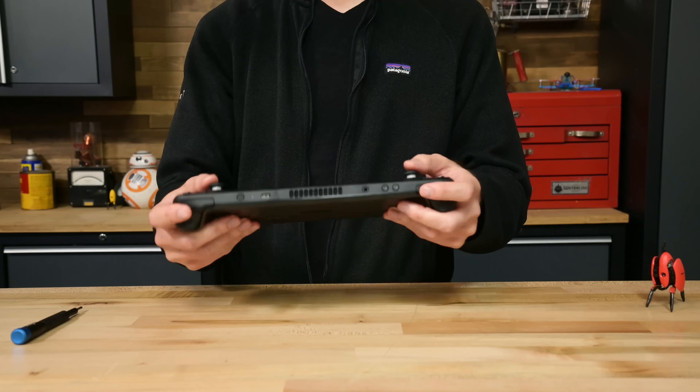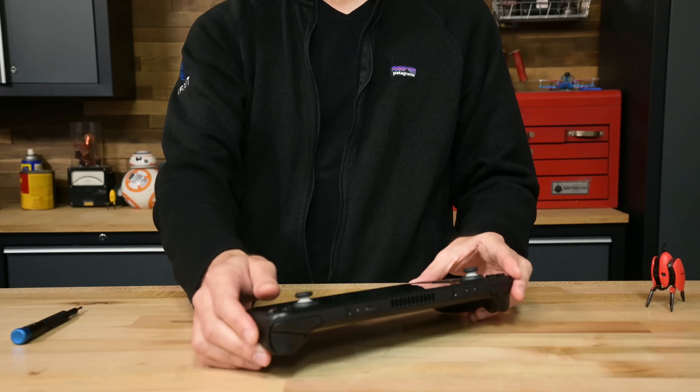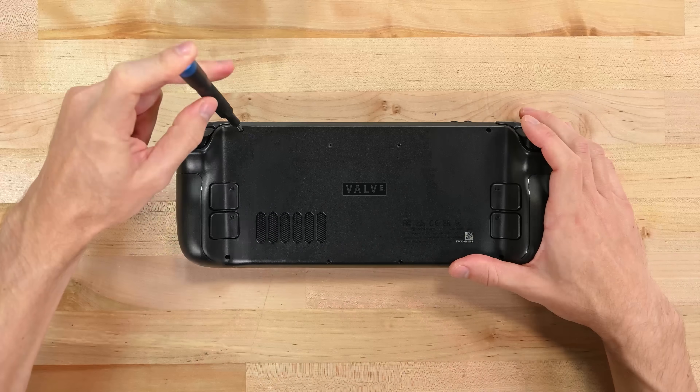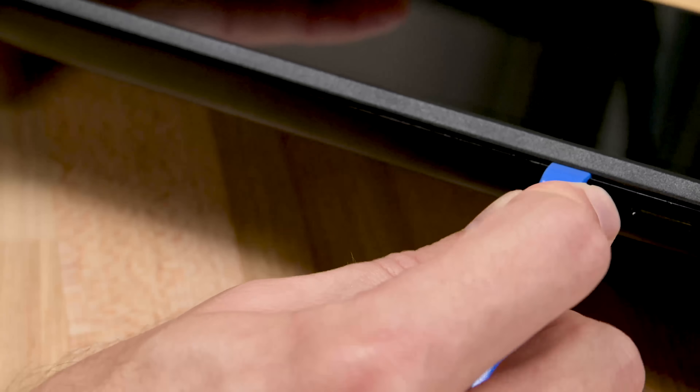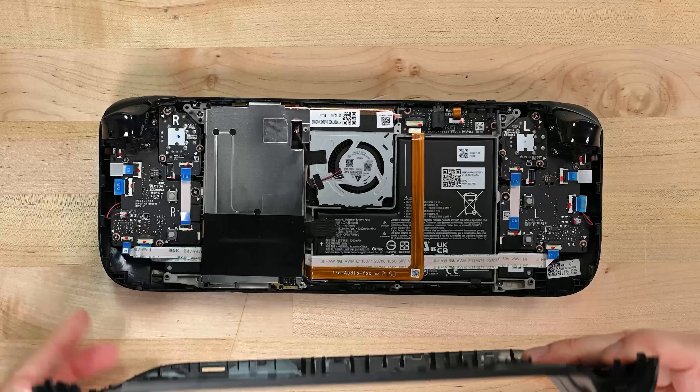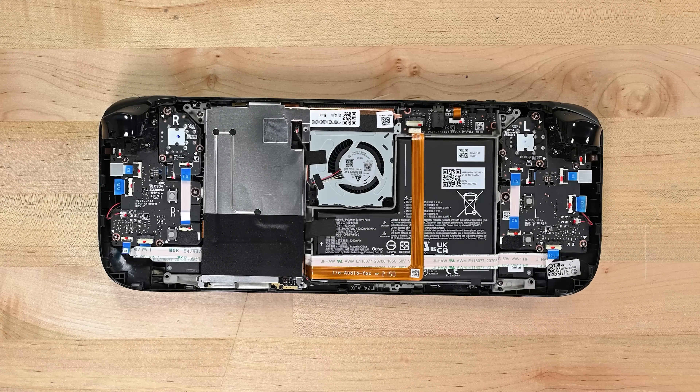Okay, teardown time. The Steam Deck is mercifully uncomplicated to open up. If you're used to working on PCs, you'll be fairly comfortable here. Remove eight Phillips screws, pry apart some plastic clips, and that's it — you're inside. No messy adhesives, no exotic screws. This thing is simplicity itself.